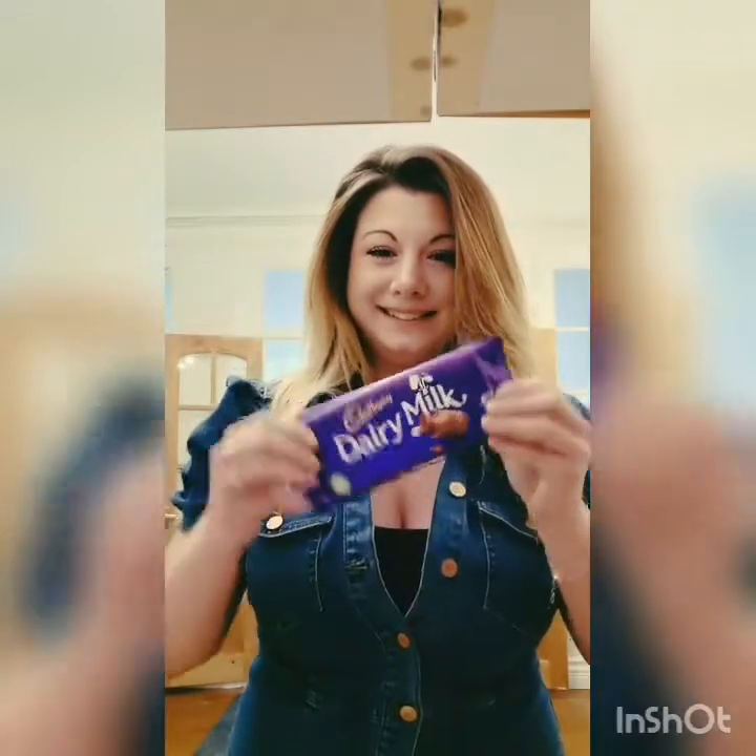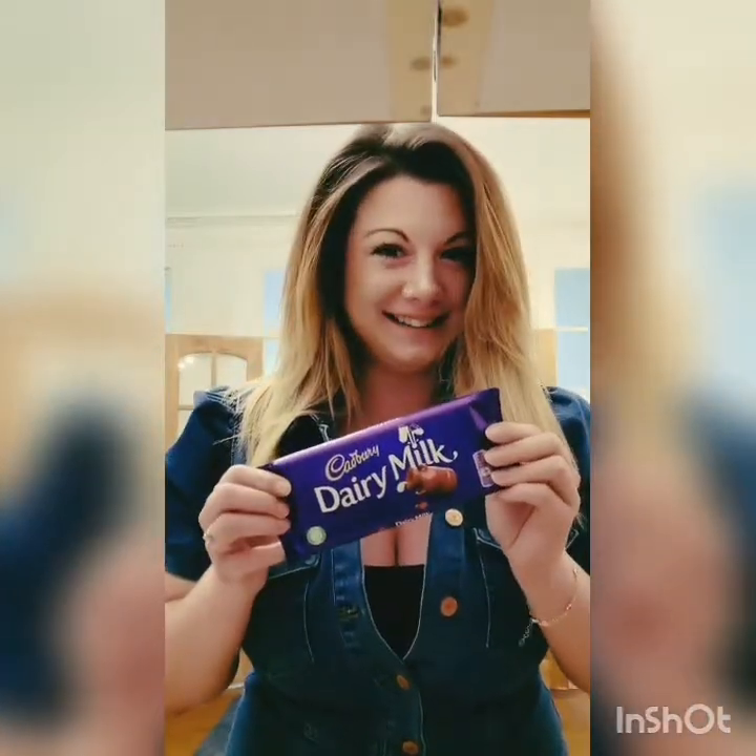Welcome to my cooking show — I'm not gonna keep this accent up because it's terrible. We're making Easter cookies with cereal. Ingredients are as follows: you need some chocolate and chocolate cereal.